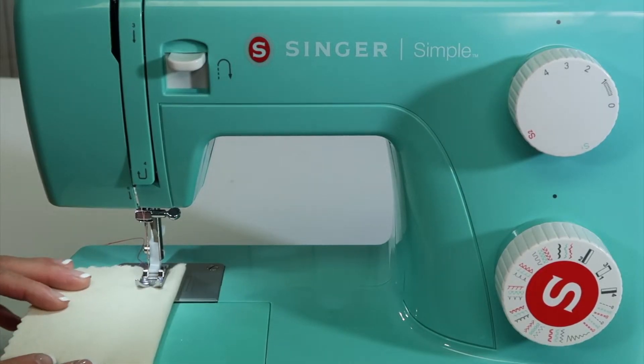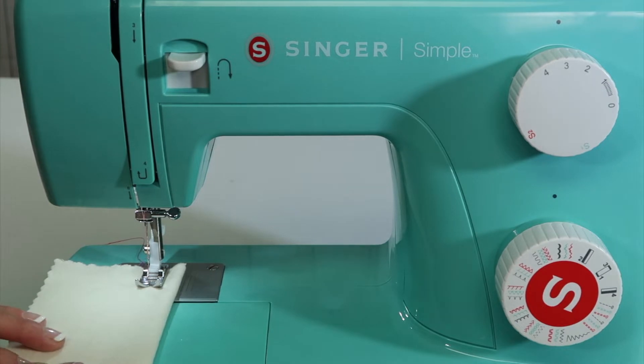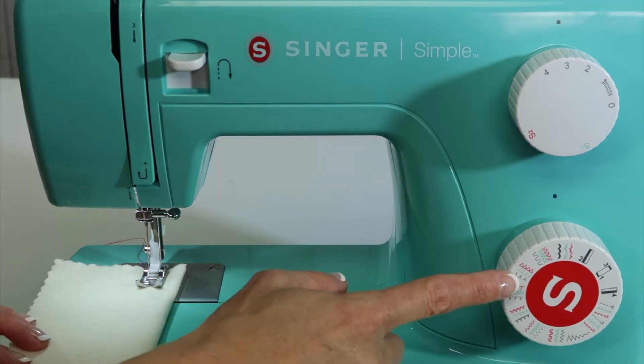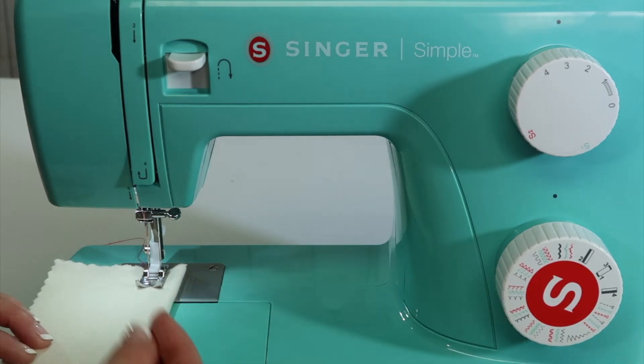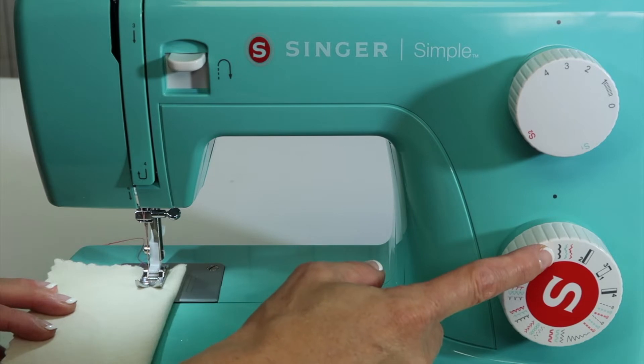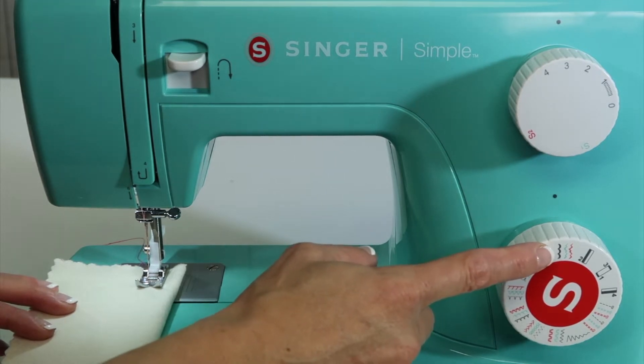Let's play with some of the decorative features on the Singer Simple Sewing Machine. There are quite a few stitches that can be stitched out and become a decorative edge. I want to start off with the scalloped stitch because I want to show you what you need to know about this stitch.